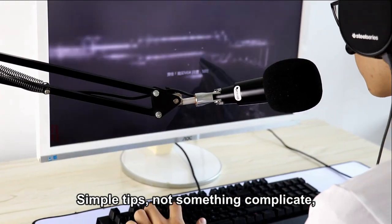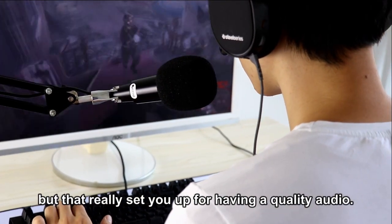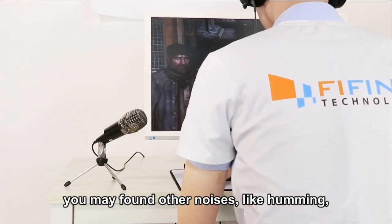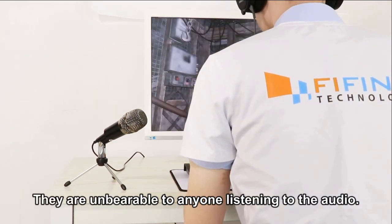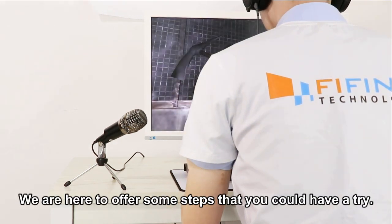Simple tips, nothing complicated, but they really set you up for having quality audio. According to different use situations, besides background sound, you may find other noises like humming, hissing, or static. They are unbearable to anyone listening to the audio, so how do you fix it? We are here to offer some steps that you can try.